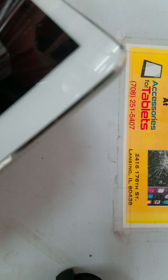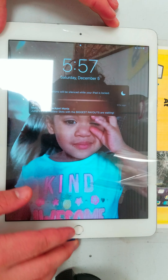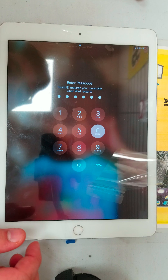As you can see on the frame of the iPad, it's put on right. Home button is working, LCD is working, and front camera is working.